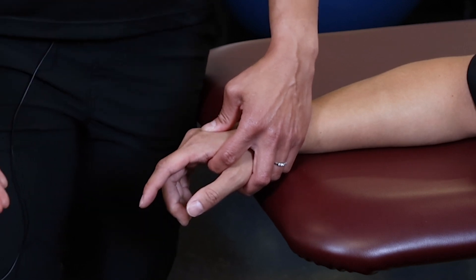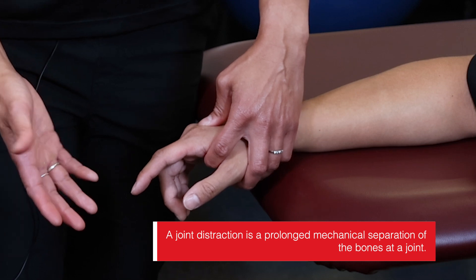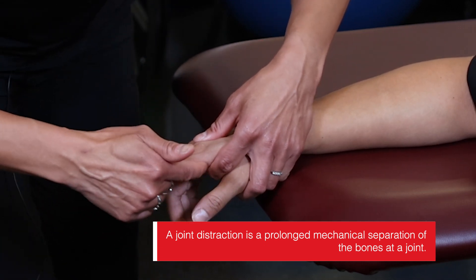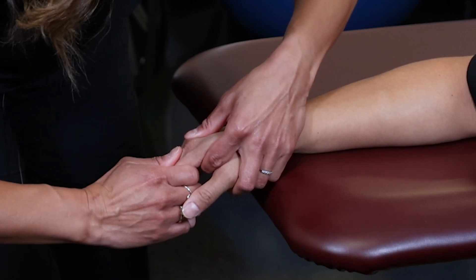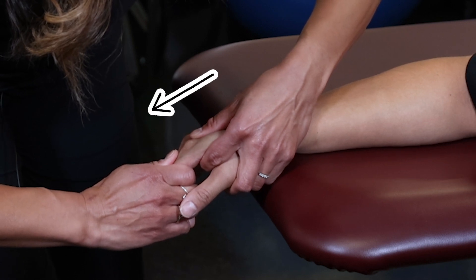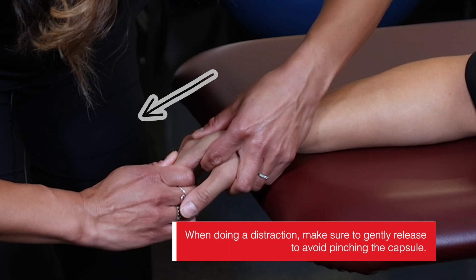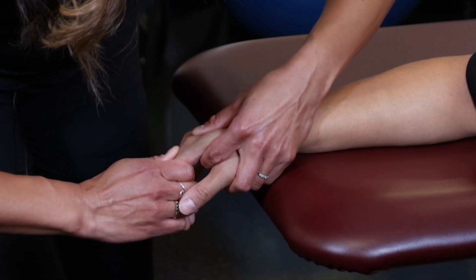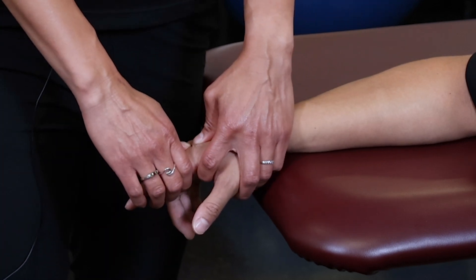A distraction is good for all motions at this joint. I need to adjust my direction of force by dropping my elbow down a bit while maintaining that 20 degrees of loose pack position. With the distraction, I gently pull perpendicular to the joint and hold — no oscillation with the distraction — then gently release to avoid pinching the capsule. This is good for all motions at that joint.